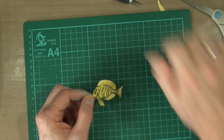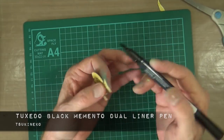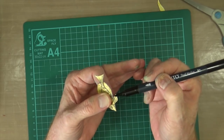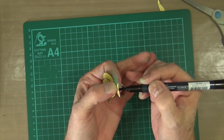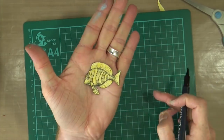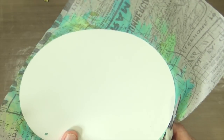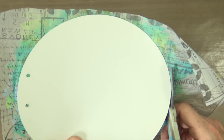Now that my little fishie is cut out, I just need to hide those raw edges on the paper. To do that, I'm going to use the Memento Tuxedo Black Dual Liner Pen — I'm going to use the brush tip and go around the edges to cover up any white bits I may not have cut out 100%. It also helps blend it in a little bit and gives it a more professional finish. Now that my fishie is done, I need to prepare my page by cutting off the excess tissue paper from around the outside using a pair of scissors.